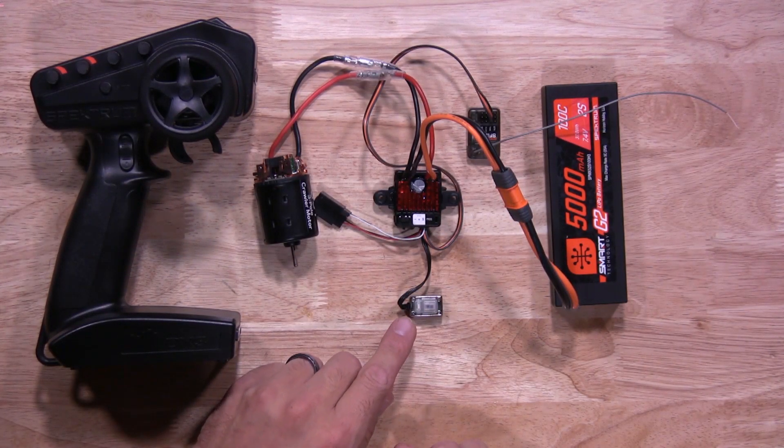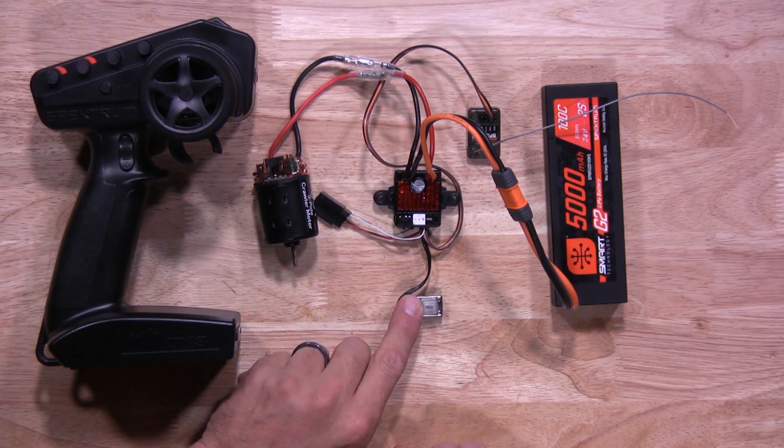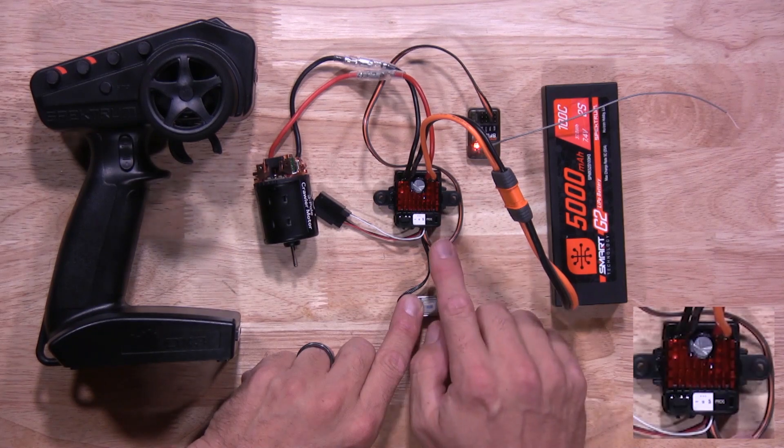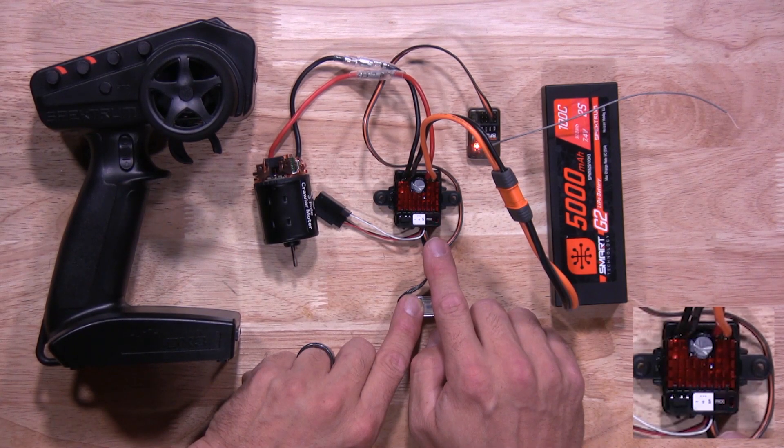Next, you're going to press and hold the actual set button on the on-off switch. Go ahead and press and hold that. You're going to power on the ESC and hold that button until you see a red LED start flashing on the ESC. There you go — you let go.